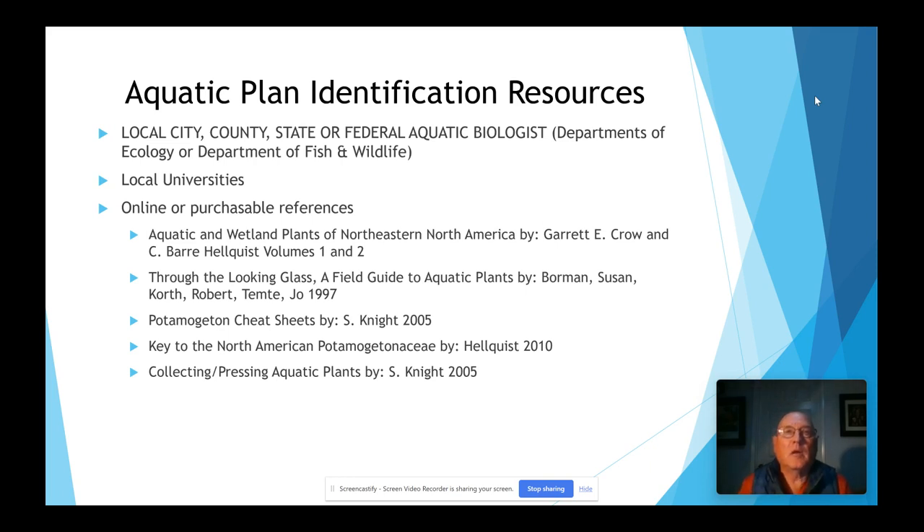Here are some identification resources. Your local city, county, state, or federal aquatic biologists — departments of ecology or Department of Fish and Wildlife have excellent biologists who are always friendly and helpful. We actually ask them to come out on surveys with us and occasionally they do. Local universities are a great resource — we have Washington State University Extension Center in Puyallup and we've taken samples there to have them identified. There are also online purchaseable references listed here that you can screenshot and look up.